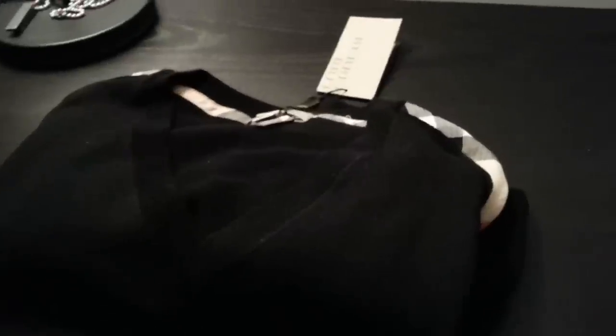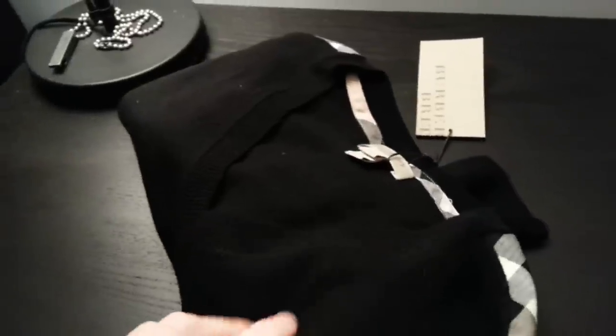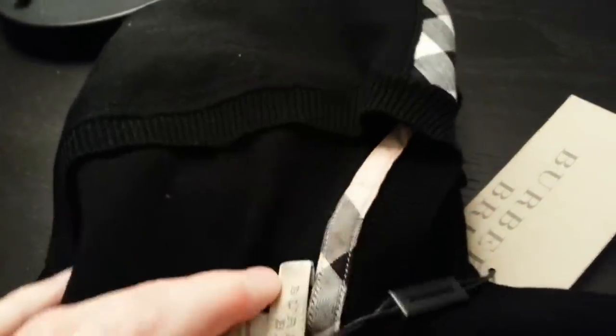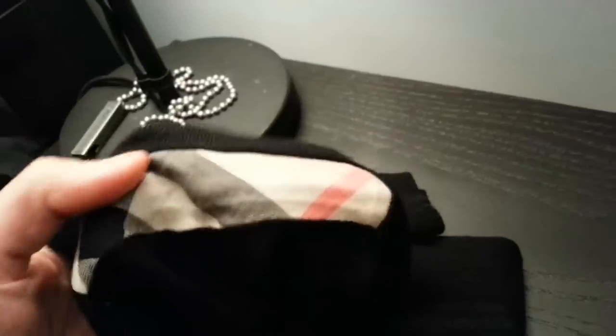I just picked up the Burberry Brit V-neck black sweater. It's pretty simple, just got that classic black fine merino wool. It's got a little bit of a tiny rope pattern that you can see through here, but pretty simple. It's got the Burberry colors towards the top, the stitching in the shoulders, and then on the inside of the collar and the other shoulder.